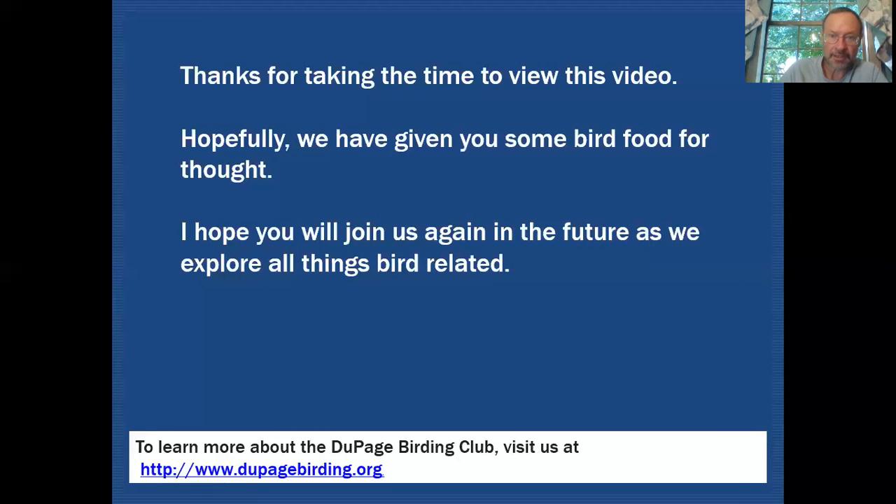Thanks for taking the time to view this video. Hopefully we've given you some food for thought, and I hope you'll join us again in the future as we explore all things bird related.